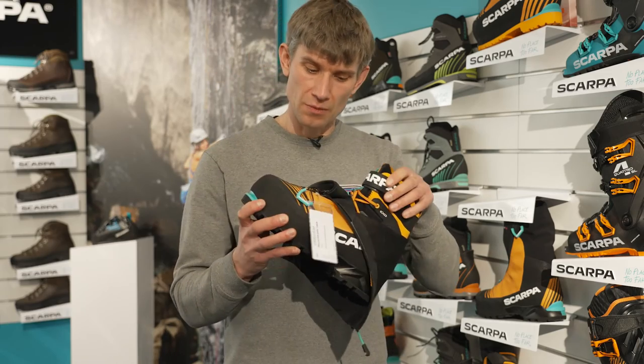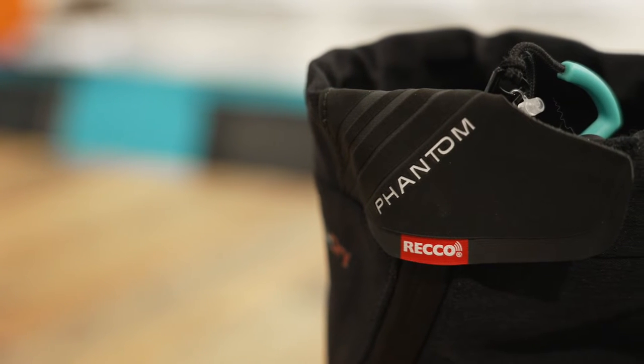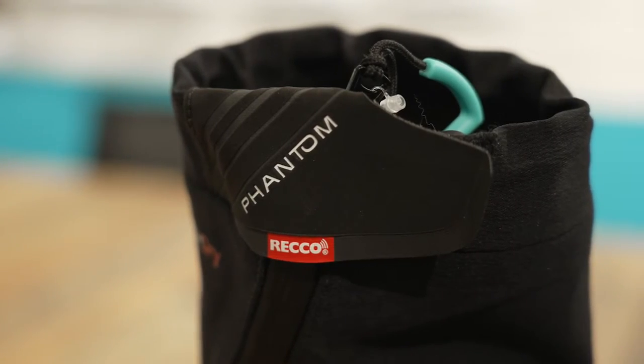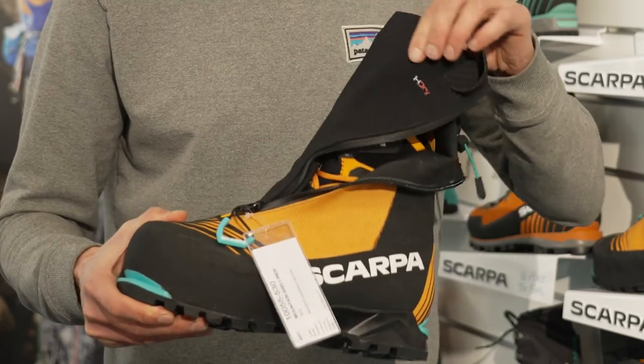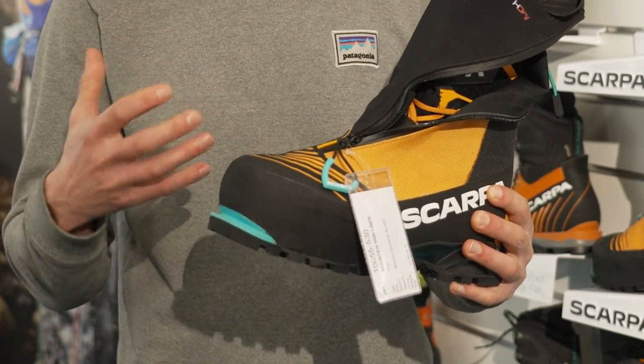These boots have a super technical cuff. They're amazing underfoot. Despite looking bulky, you can still feel edges and you can still place a crampon precisely. Wrap them all up and you've still got that technical ability in a weatherproof and waterproof shell.